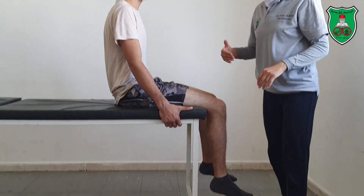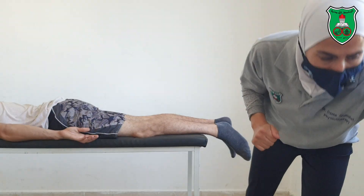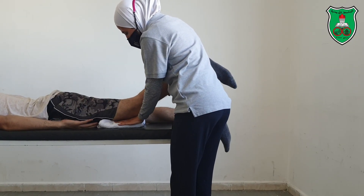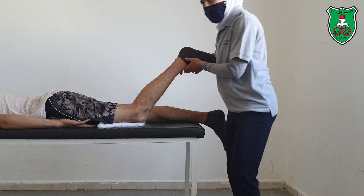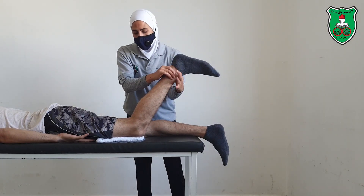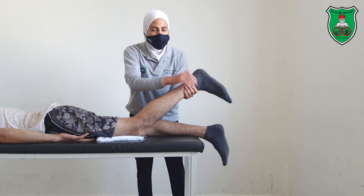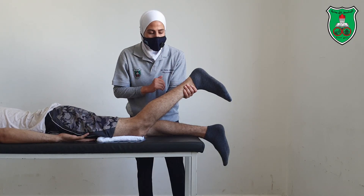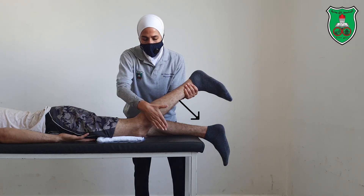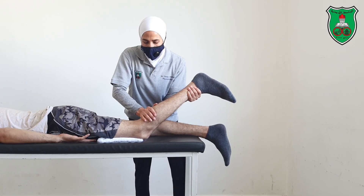You can also apply this from the prone lying position. You can put a towel under the thigh and apply the mobilization technique from the posterior aspect of the leg. This hand will stabilize the lower limb and counteract the force. Apply the force in this direction, either in a sustained manner or oscillatory.